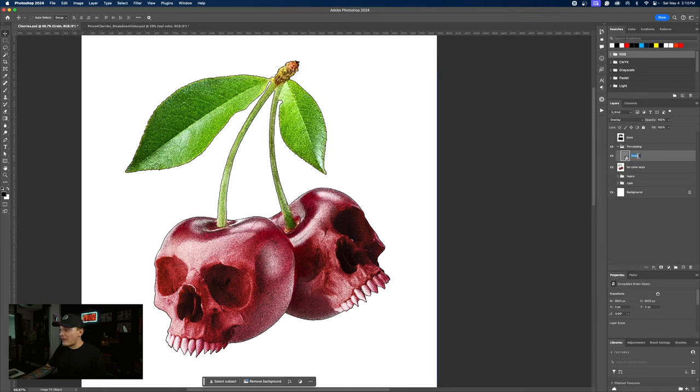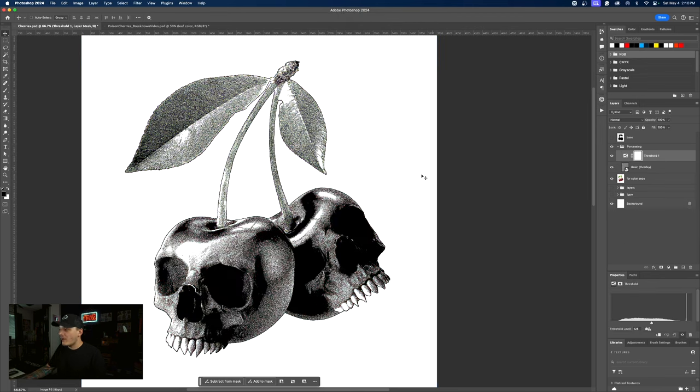Let's change the blend mode of the grain layer to overlay. I'm going to put in parentheses 'overlay' so you guys can see that. Then above this, we want to add a threshold layer. This is going to look really ugly at first, but I'm going to show you guys how to fix this.